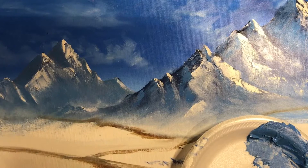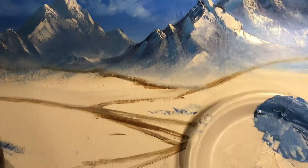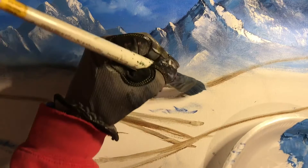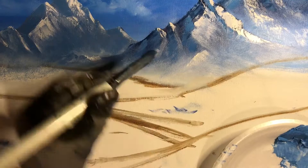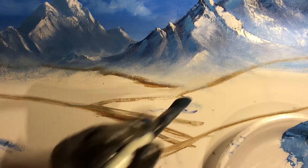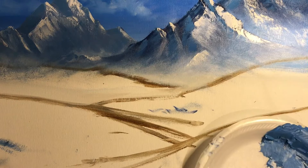That white is going to stay wet and workable for days if I leave it — at least a few days. That's one of the advantages of using oils over acrylics, since acrylics would dry right away and you'd have to work with great haste. The risk I have of bringing this white up into the mountain area is that I'm going to catch some of that burnt umber and pollute my beautiful mountains, so I've got to be really careful. That's another reason why using the heavy-duty brush on this part is well advised.